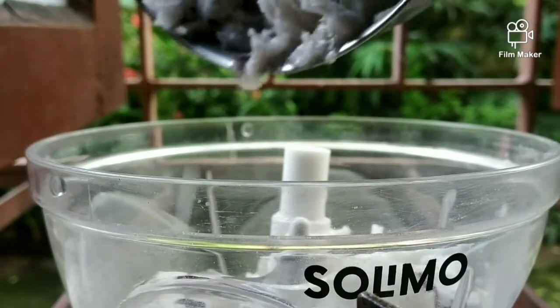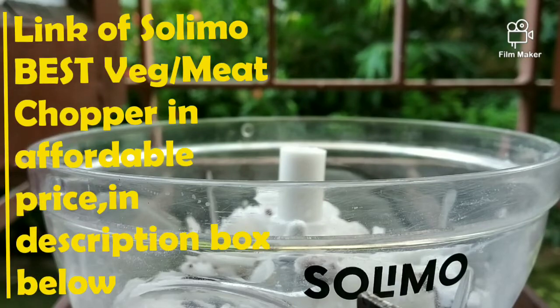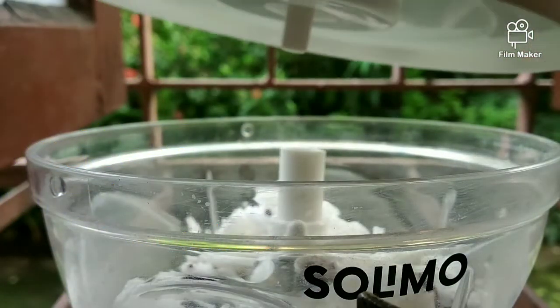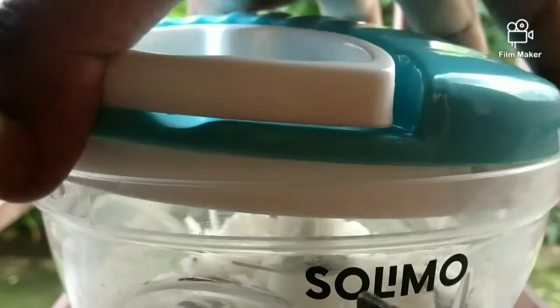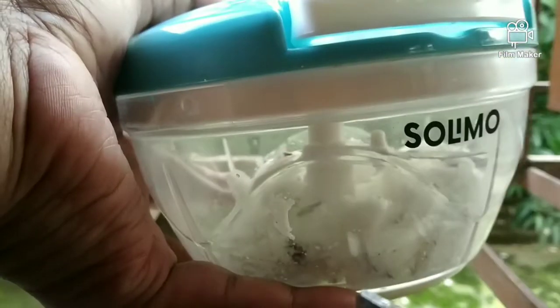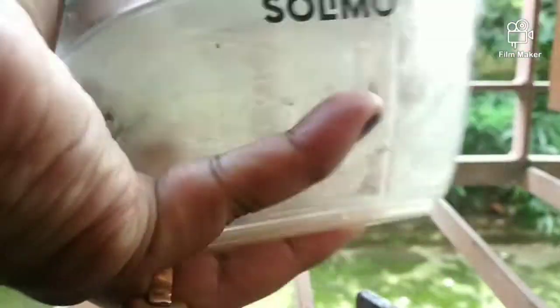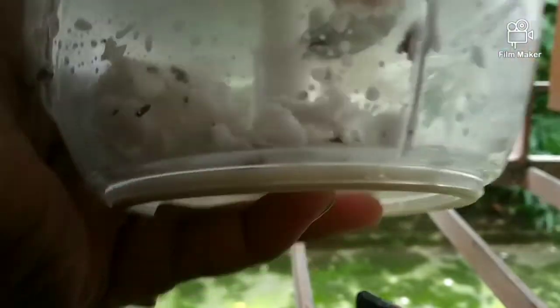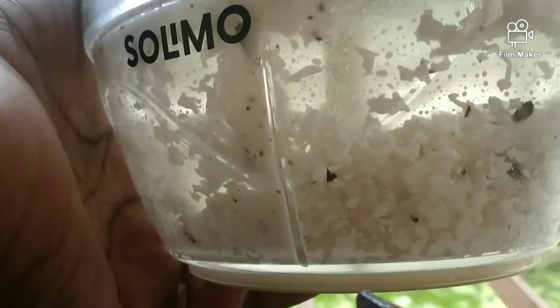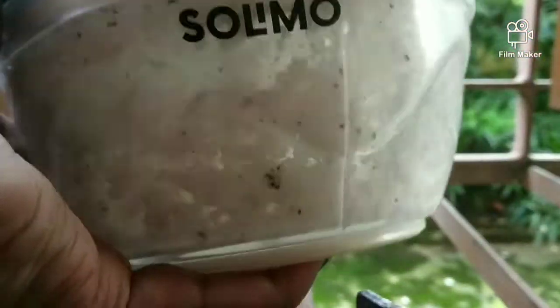Here I am using the Solimo vegetable and meat chopper — it's a great chopper, I have done a review already so if you haven't watched it, go watch it, link in the description below. To grate the coconut you can use a mixer grinder or a grater, but here I am using the Solimo chopper because I also wanted to see how it works. When you chop the coconut it gets finely chopped but with small chunks remaining. I want to incorporate those small chunks into the dough mix because when you eat the thekua, each bite will give you a burst of coconut flavor.